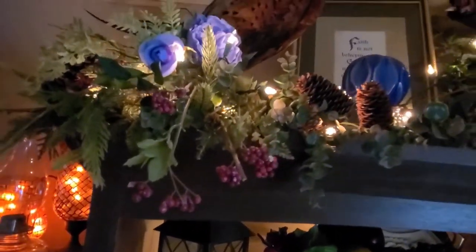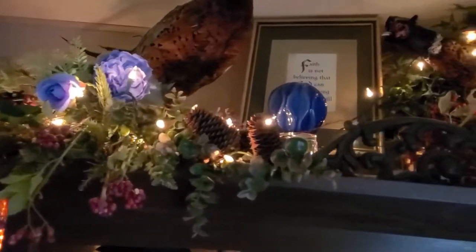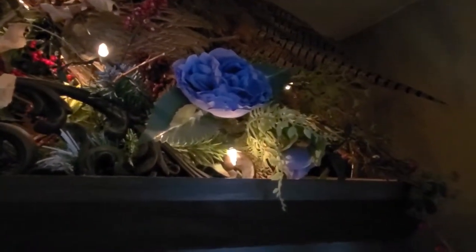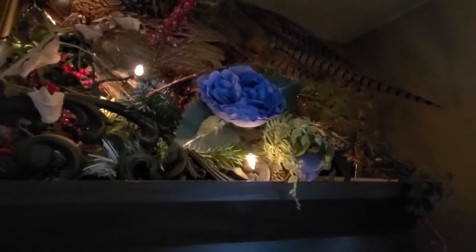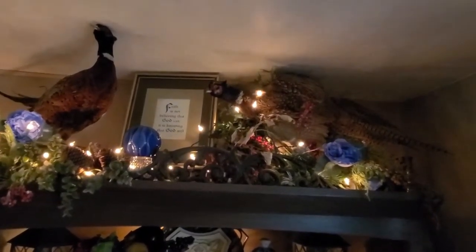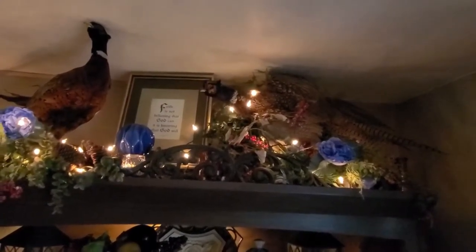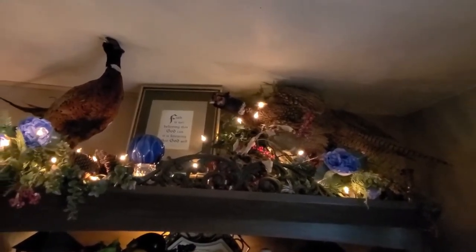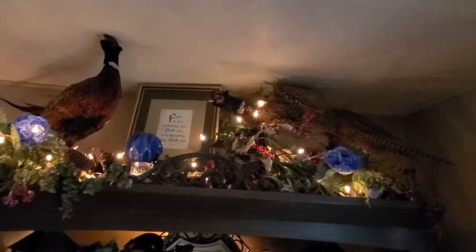I left the berries because there would be berries for the birds to eat in nature. And the same over here — I added more of the blue just to bring in the blue, but you can see I have the red berries and the blue. I think it looks very old world, yet the blue brings in that little bit of English cottage.